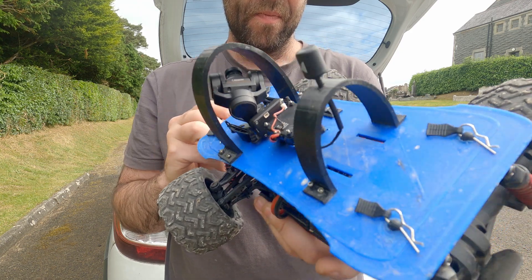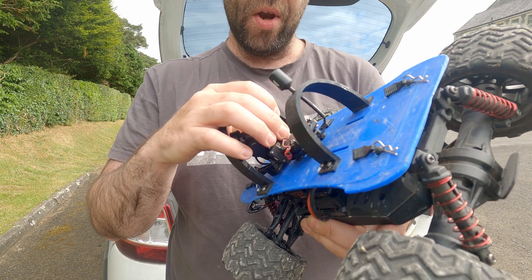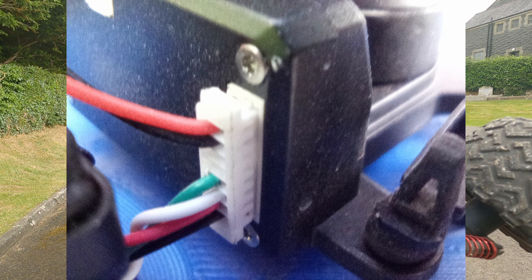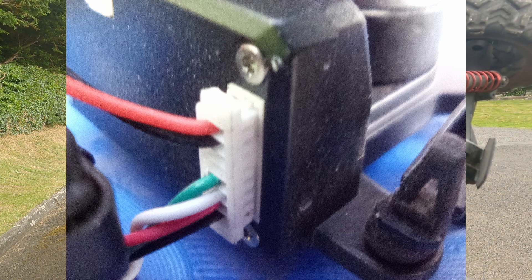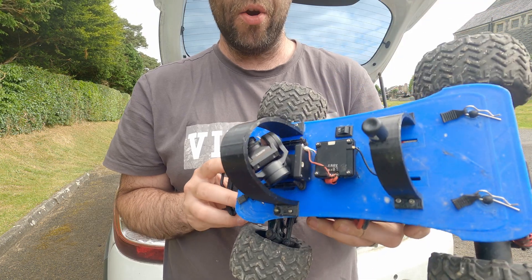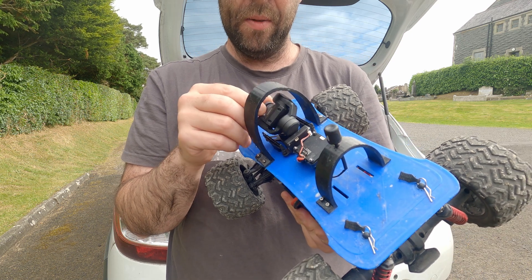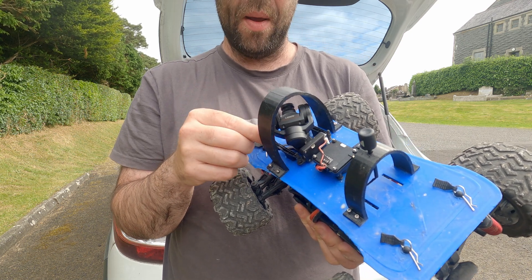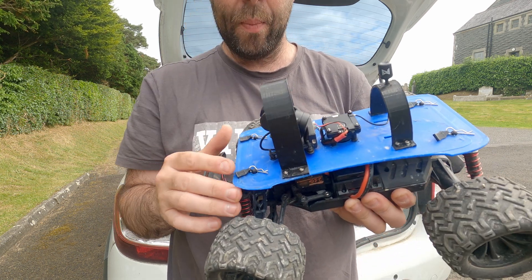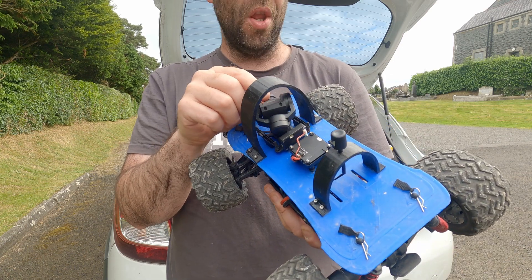There is an 8-pin JST connector on the back with power and ground on the top two pins. The next two pins are a UART TX and RX, and the bottom four pins are PWM 1 through 4. Initially when I was just testing it, all I did was supply power to the gimbal and it goes into a basic FPV stabilised mode - the first video I put online was purely just the gimbal stabilised and nothing more.